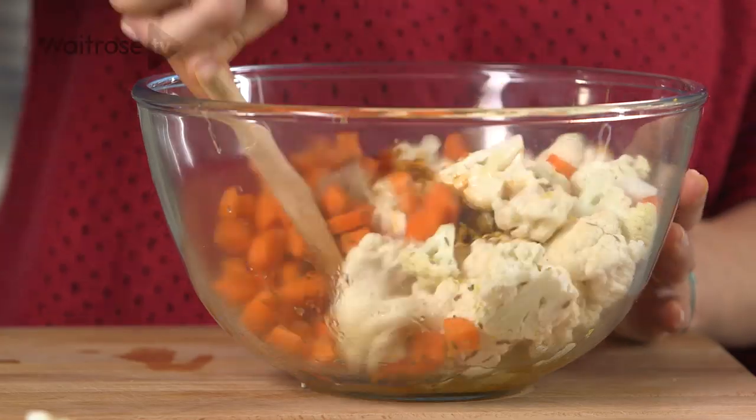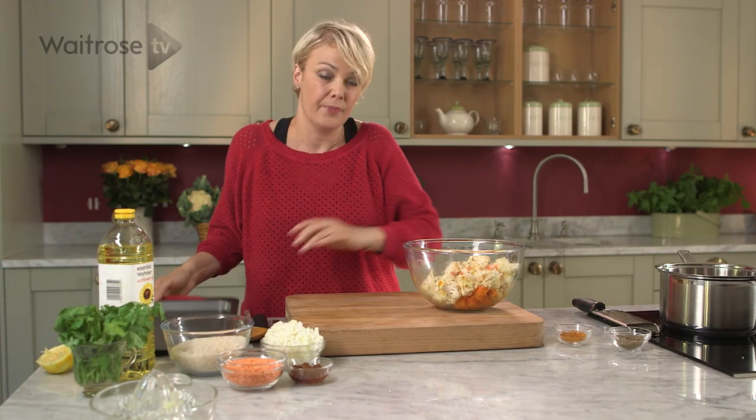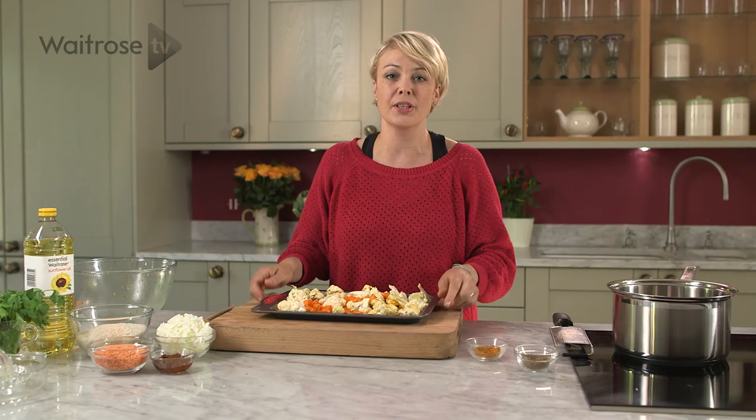Just give it a good stir around, making sure all the vegetables are nicely coated in the spice and the lemon zest. Then just tip them out onto a non-stick baking sheet. They need about 25 to 30 minutes until they're golden and tender.